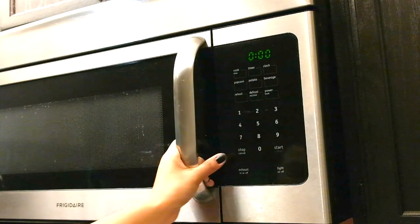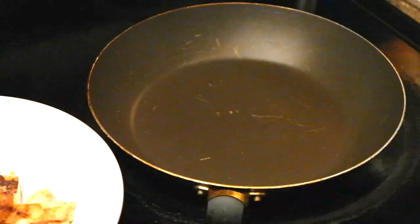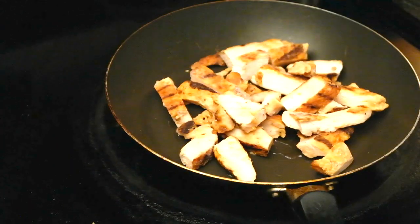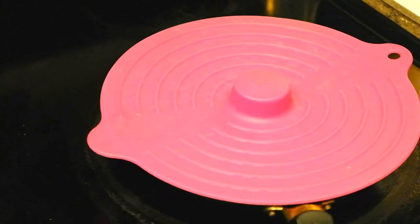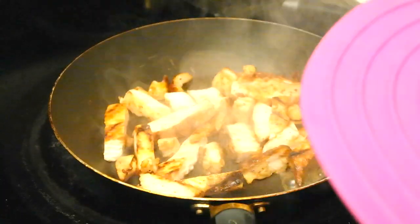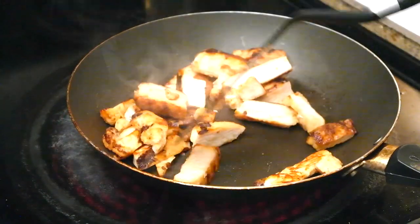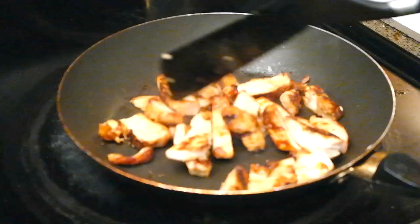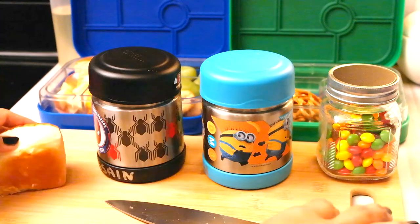Let's get back into it. I took some chicken fajitas — pre-cooked — defrosted them, then heated up a pan with a little bit of oil, either vegetable or canola. I let that cook up and cover it to just let it steam. While that is cooking I finish putting the other items inside their lunch boxes.